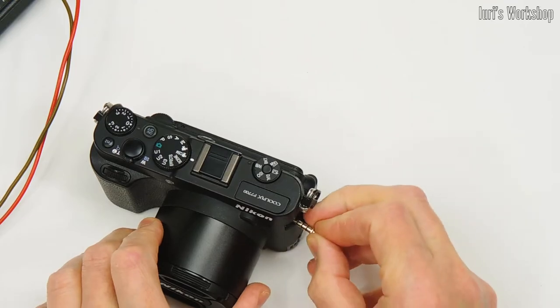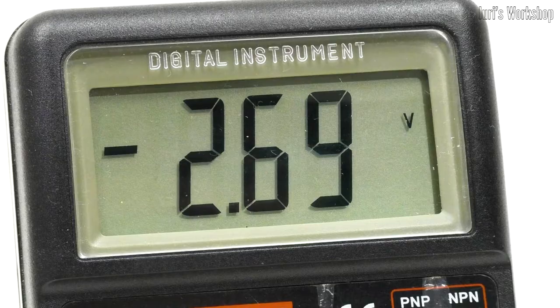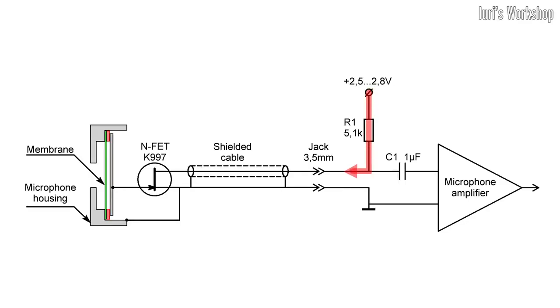which coordinates the high resistance of the microphone with the low resistance of the recorder. Power supply is required for the transistor to work, and it's fed to the microphone through the microphone jack. Power to the drain of the transistor is supplied through a resistor, which is the load of this gain stage. The useful signal from the load is removed through the separating capacitor and fed to the microphone amplifier.